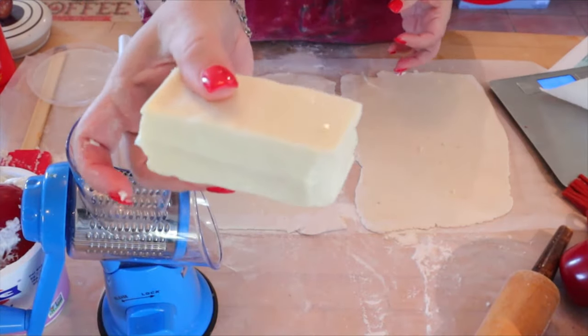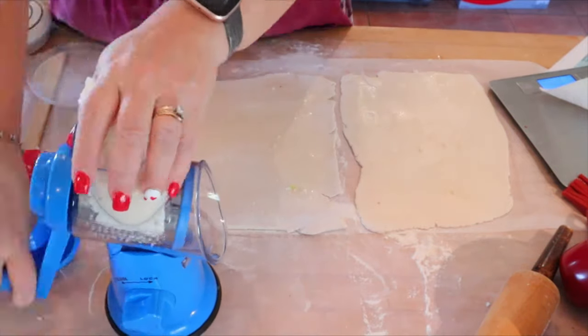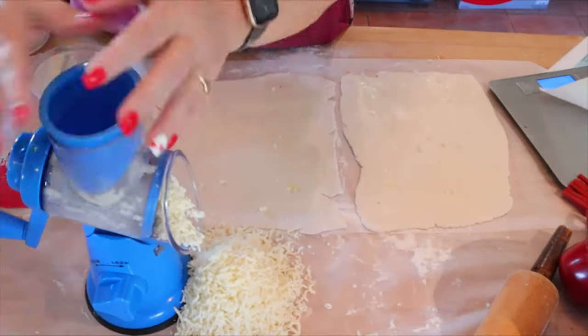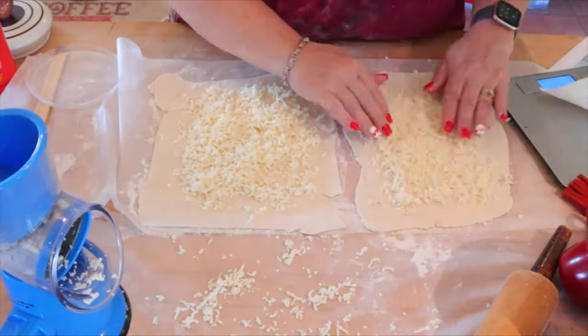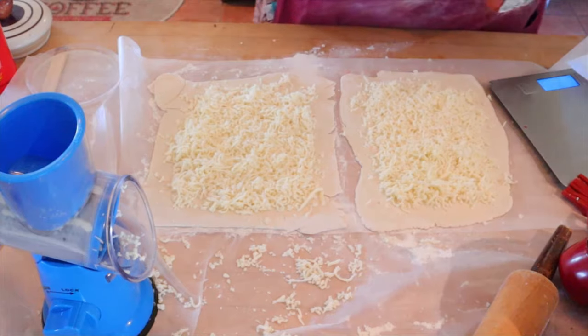So now the next thing to do is just shred up your cheese. I'm using six ounces of Polly-O part skim mozzarella. Remember the six ounces is for the four servings. I'm having a little bit of difficulty with my shredder there because I don't have it sealed — it has a seal on the bottom that you can stick to the countertop, but because I have it on the paper it was kind of moving all around.